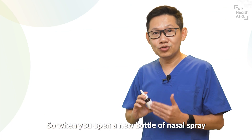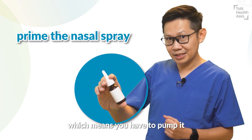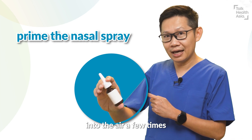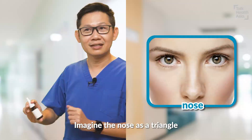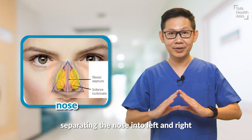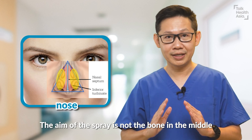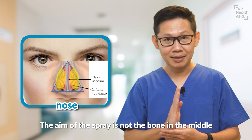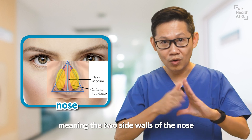When you open a new bottle of nasal spray, you have to prime it — which means you pump it into the air a few times until you get a nice proper mist. Imagine the nose as a triangle with the bone in the middle separating the nose into left and right. The aim of the spray is not the bone in the middle, but the two lateral walls — meaning the two side walls of the nose.